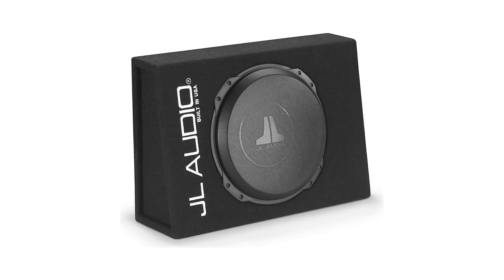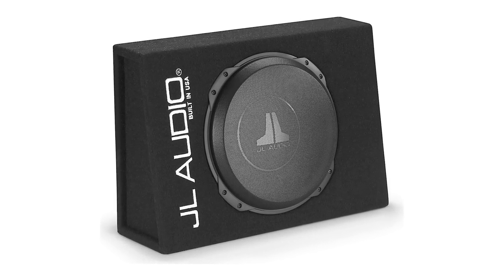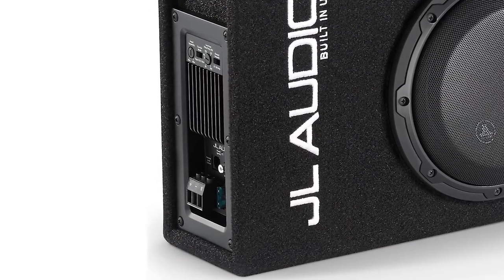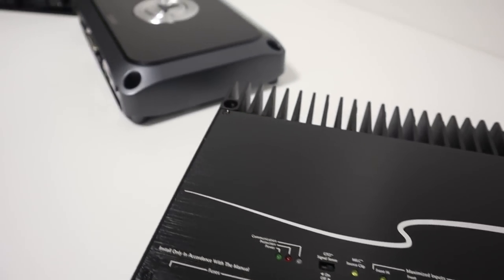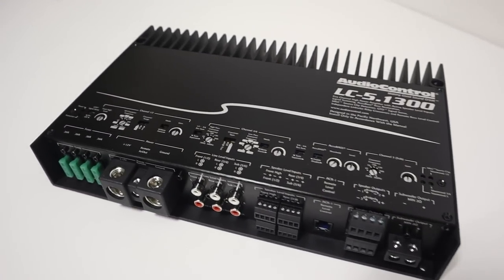What is a pre-loaded enclosure? Essentially a box and subwoofer that are already combined and for sale as a package from the manufacturer. There are other options like a powered enclosure which adds an amplifier built into the subwoofer enclosure, but in this video I want to focus on just the pre-loaded subwoofer enclosure, as I think it's advantageous to have the ability to pick a separate amp. So not only will we talk about how to pick that pre-loaded enclosure, but also how to pick a matching amplifier.